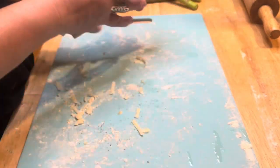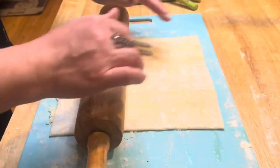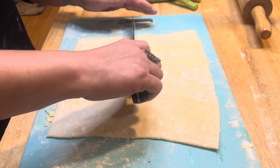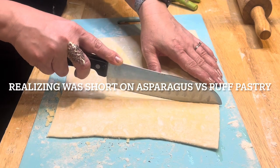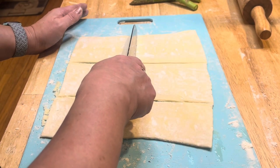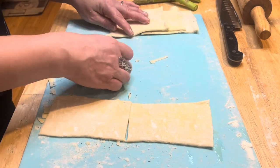It took me a few minutes to figure this out, but we got it now. Unroll your pastry sheets on a lightly floured surface and then cut them into six equal parts — go this way to get three, then across the middle to get six. I'll go across as evenly as I can. I'll set these ones aside until I'm ready to work with them.